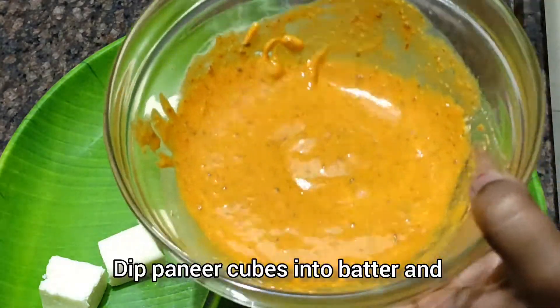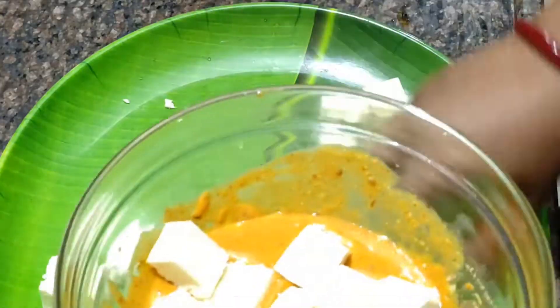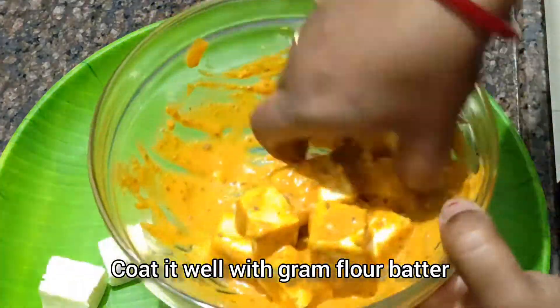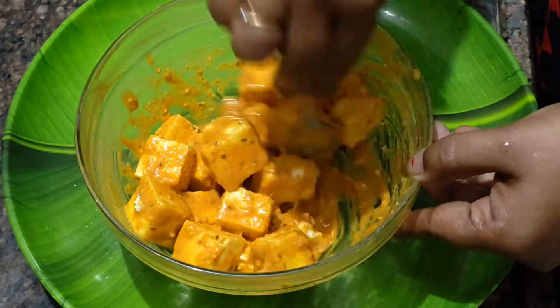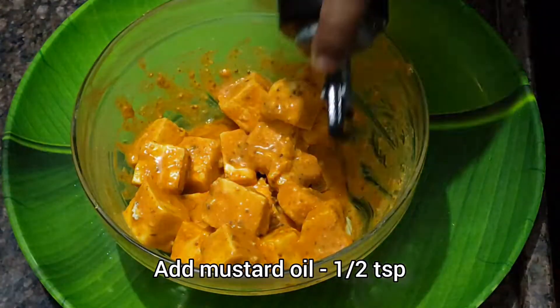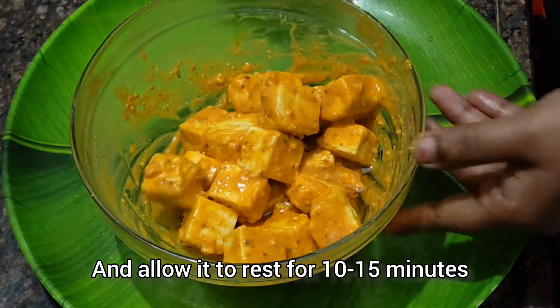अब हम सारे पनीर को एक एक कर बेसन में डिप कर देंगे और अच्छे से बेसन के साथ मिला लेंगे, इस तरह से। ये देखिए, एक प्रॉपर कोटिंग बैठ गया है। इसे अब हम 10-15 मिनट के लिए ऐसे छोड़ देंगे।